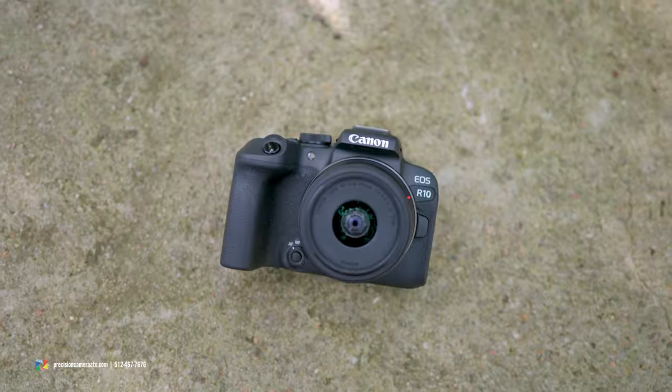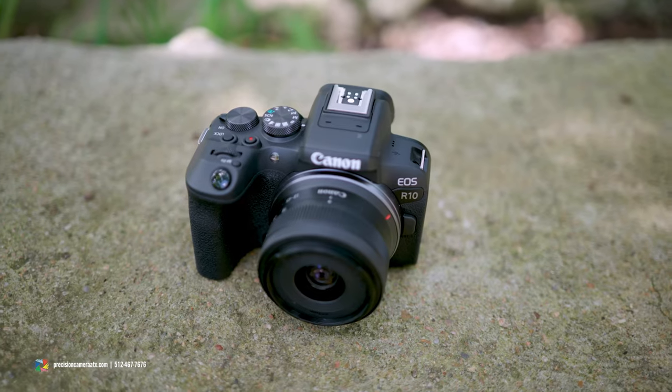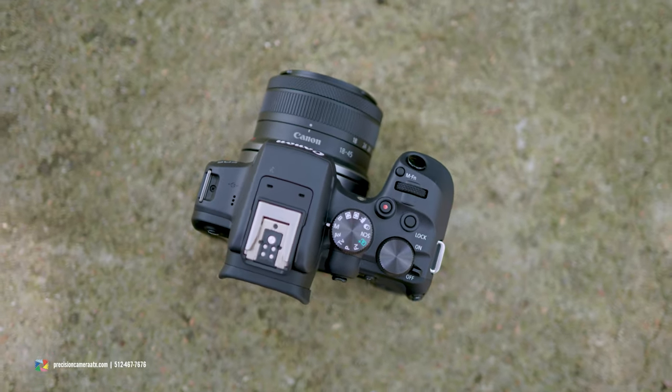This camera comes in with 24.2 megapixels and a native ISO from 100 to 32,000, which can be expanded to about 51,000 if you're looking to test that low-light capability. This great compact camera is going to be perfect for traveling, so for influencers or enthusiasts who are looking for something that is easy to move around just like your smartphone, this is going to be perfect for you.